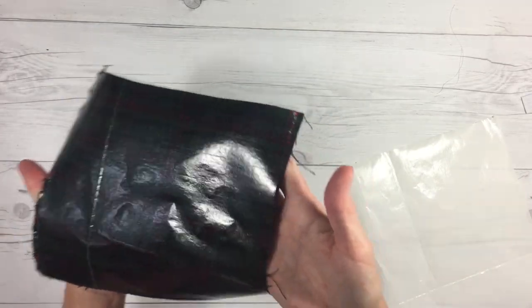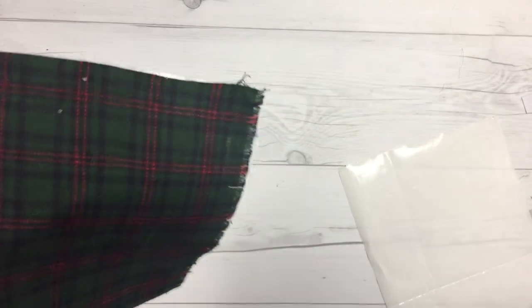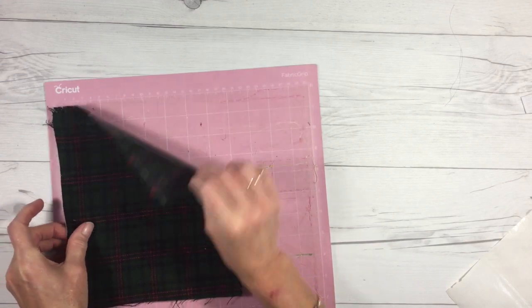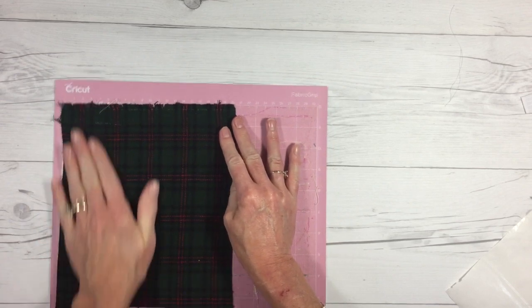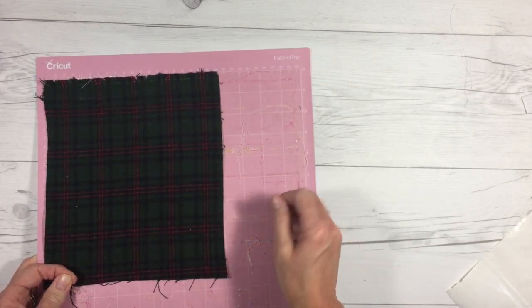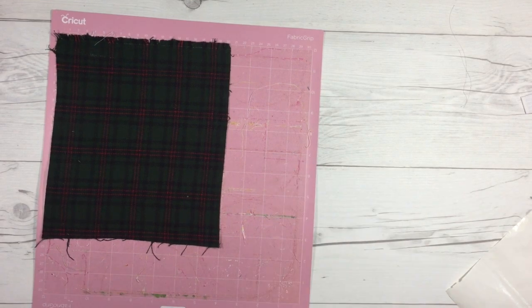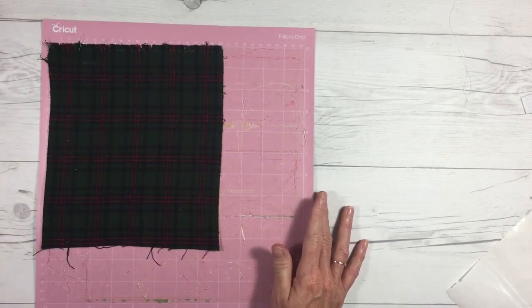You'll see your fabric now has a shiny side to it — that's the good side. Now you're going to lay that on your Cricut mat, heat and bond side face down. Don't worry about the stuff that gets left on your pink fabric mat — the rotary blade will cut right through it. If you start scraping it you'll scrape your adhesive off your mat. You can use a lint roller if it really bothers you, but I mostly just take off the big pieces and leave it. Go ahead and cut your pieces out and then I'll show you how to put this together.